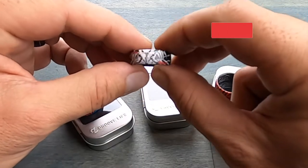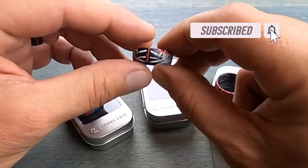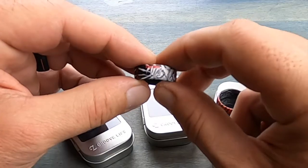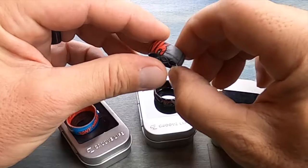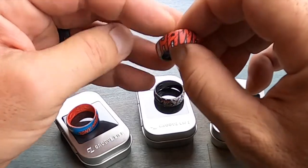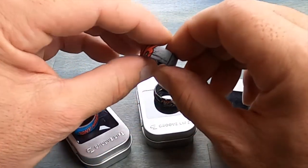If you have an active lifestyle and like to wear rings, especially a wedding ring, then these silicone rings by Groove Life are definitely something that you should look into. Two main reasons why I've been wearing these silicone rings over the last few years and have gravitated to Groove Life is because I feel that they make a superior product.